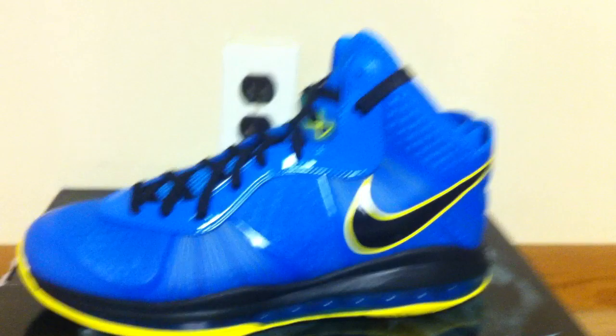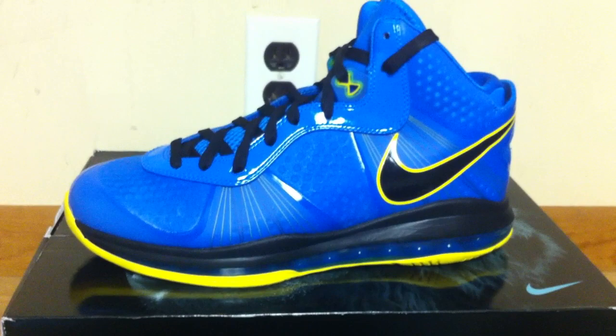So these shoes are sick, hands down. I traded my altitude 13s for these, and also $30. Some people said it was great, some people said why'd you do that — but I wanted it, and this shoe is definitely worth it. That's it for me now YouTube, I'm out until next time. Deuces.